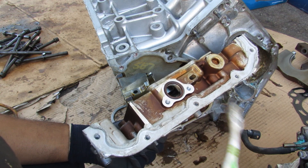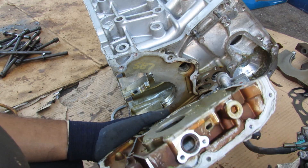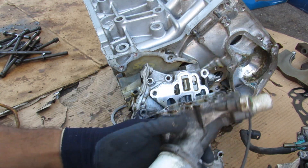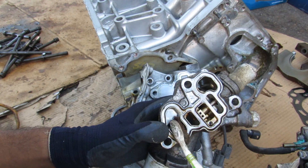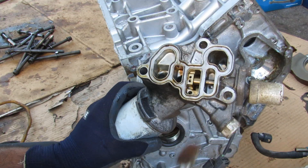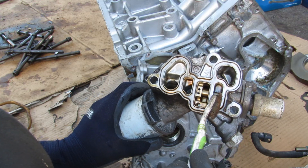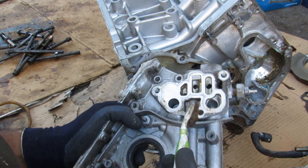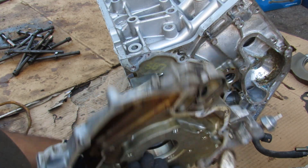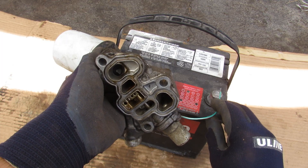Looking at the oil circuit: it starts at the bottom where oil flows into the oil pump through the pickup tube, then flows over to the oil filter housing, which has two ports — one that takes oil in and one that brings filtered oil back out. Also part of the oil filter housing is the VTEC solenoid, which directs oil from one port to another, correlating to a port on the oil pump housing, then flowing to the back of the engine and into the engine block. We can listen to the solenoid click as it engages.